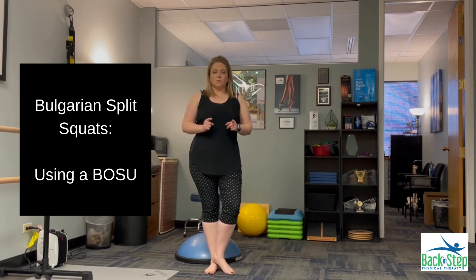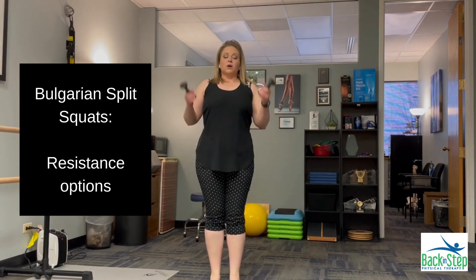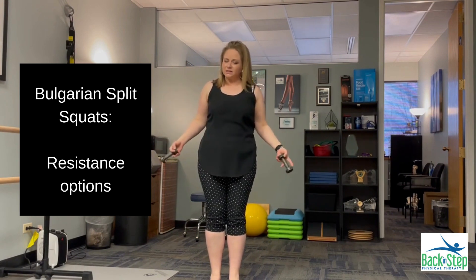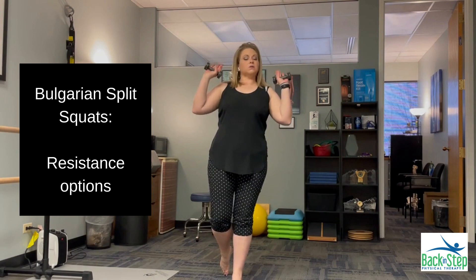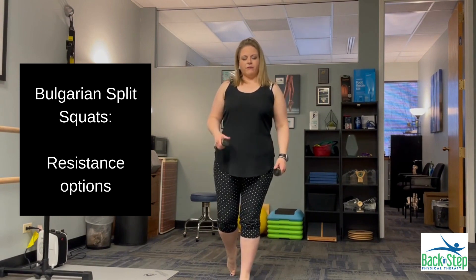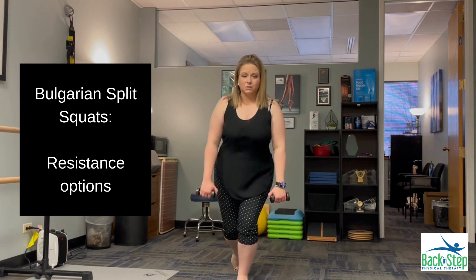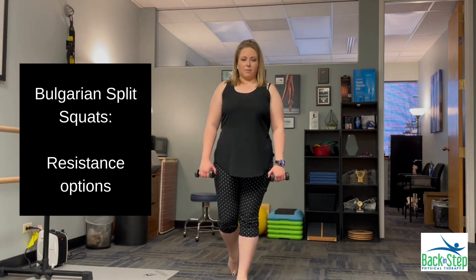We can also change up what we do as far as weights. When it comes to resistance, you can of course start with absolutely no resistance. In that split squat position, I can use two dumbbells, two kettlebells, or even a barbell, but I prefer having two separate implements — I'm going to keep them down by my side and as I'm doing the squat, just let them track straight downward and come back up.